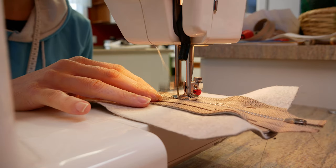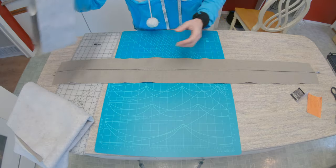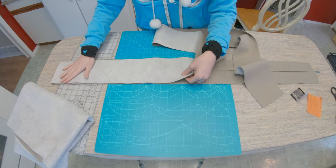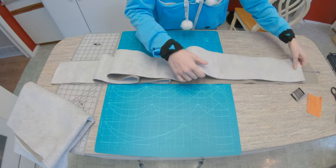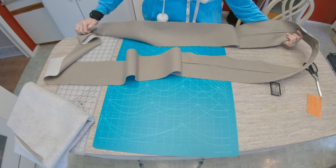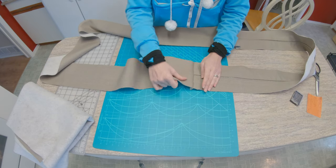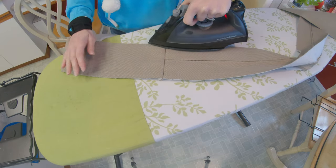Once you have it all pinned in, you can stitch it in. Then you want to take your boxing piece and lay that, matching the ends with the zipper casing, right sides together. Make sure it's not twisted anywhere and pin those in place. Now you can stitch both of those together. And now you can see we have one giant piece of fabric. I'm going to press this open so that I get a nice finished looking seam.